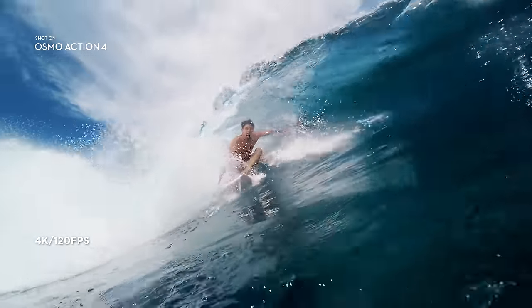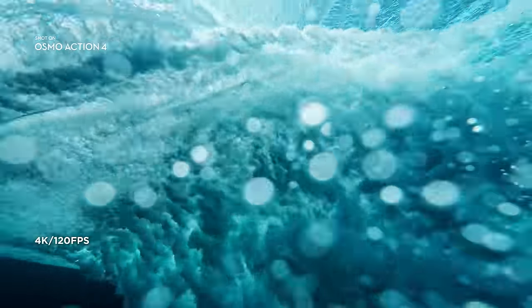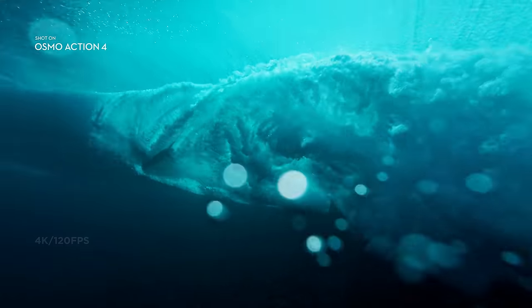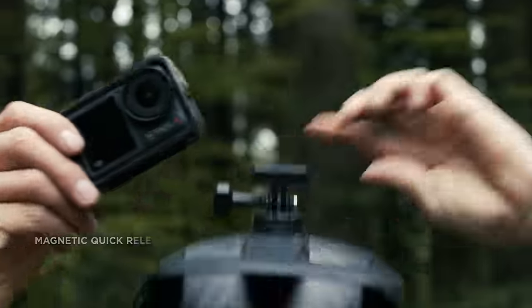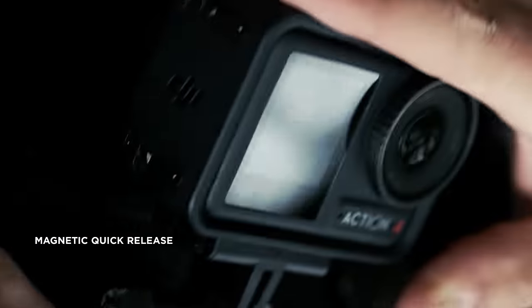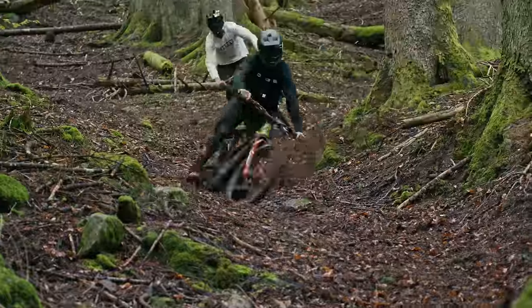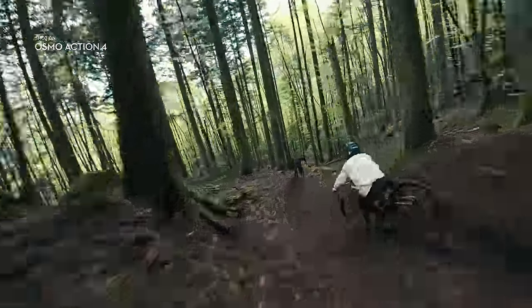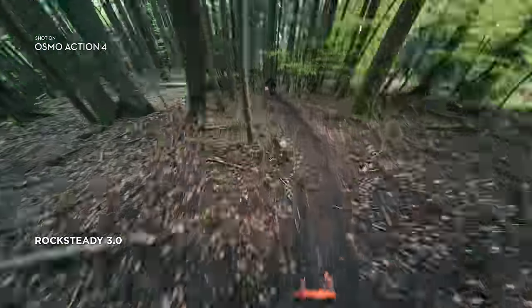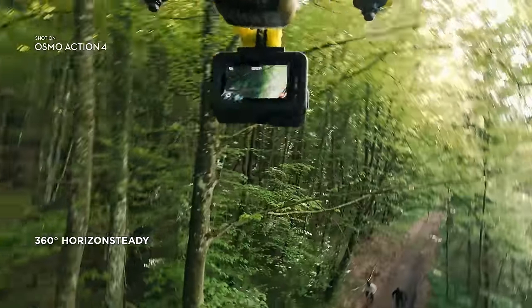With 4K 120fps slow-mo, securely mount your favorite accessories in just seconds. Make the bumpiest trails look silky smooth when you activate Rock Steady 3.0, or try Horizon Steady to keep shots level even through complete 360-degree rotations.